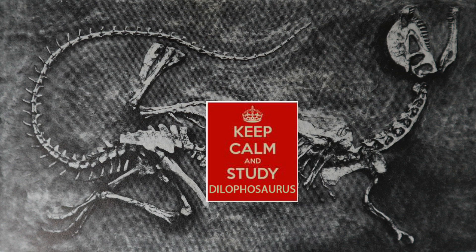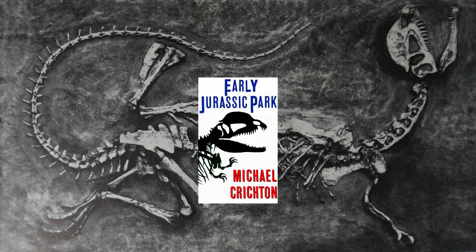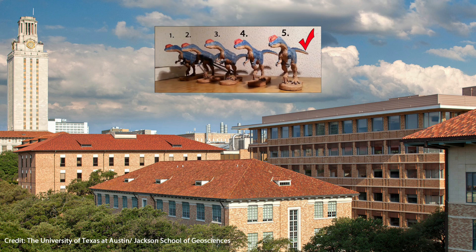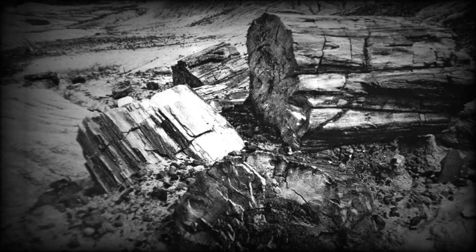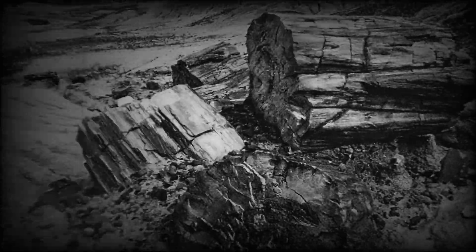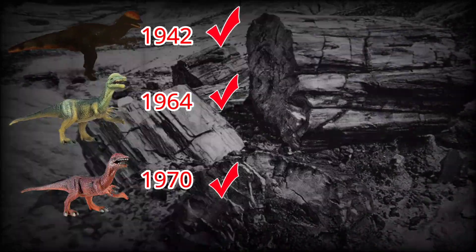Dilophosaurus represents a large-bodied carnivorous dinosaur from the early Jurassic, a time when the Dinosauria were evolving very rapidly. Adam Marsh was earning his PhD from the University of Texas at Austin whilst conducting the analysis of the five most complete Dilophosaurus specimens known to science. The analysis covered the fossil material described by the University of California team following field work from back in 1942, and indeed the 1964 specimen that led to the erection of the Dilophosaurus genus in 1970.